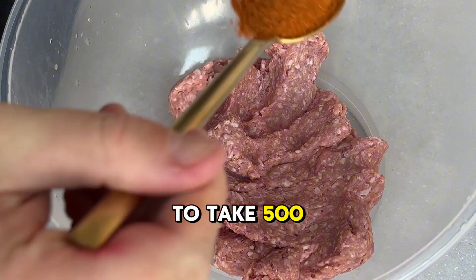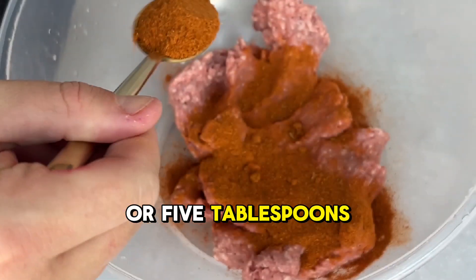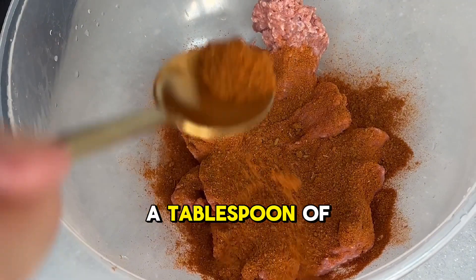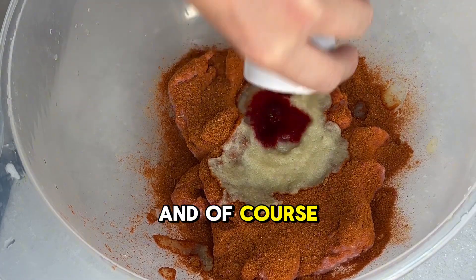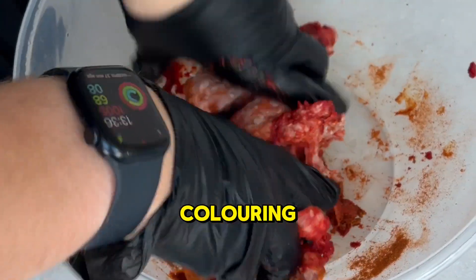First you need to take 500g of lamb mince and then 4 or 5 tablespoons of the sea kebab mix. A tablespoon of ginger garlic paste — I use the frozen blocks for this — and of course, optional red food colouring. Mix these all together.